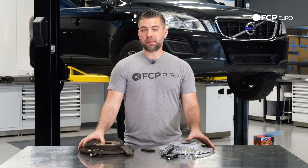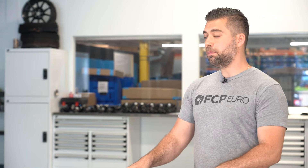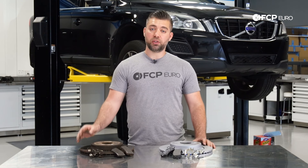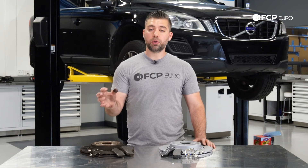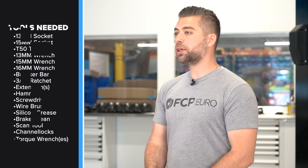This job will apply to all the P3 chassis vehicles. The rotors may look a little different from vehicle to vehicle, but the general steps are going to be the same across all different models. Anything that comes with an electronic rear parking brake, you're going to need a tool to release the actuator motor, and that's going to allow you to service the rear brakes.